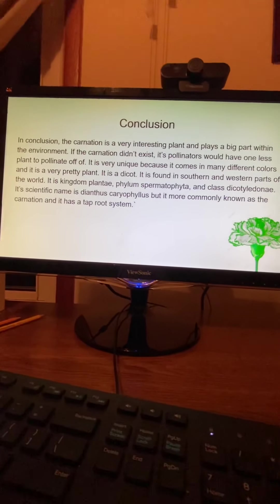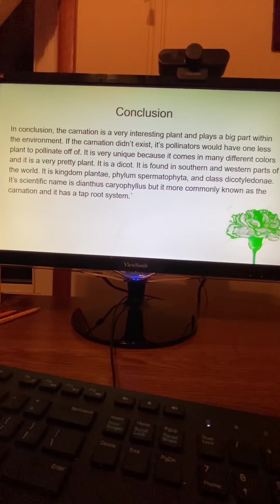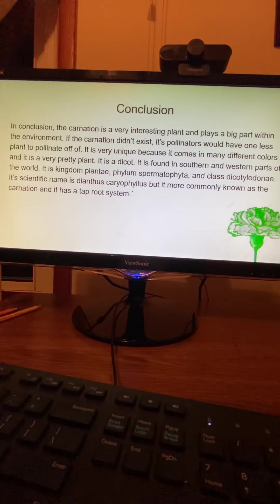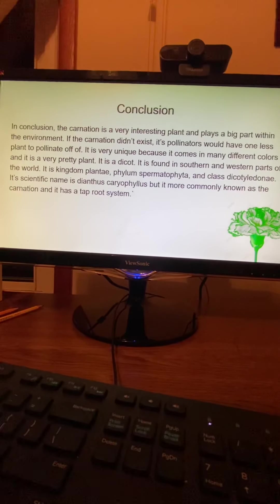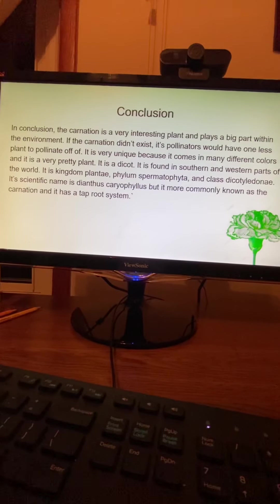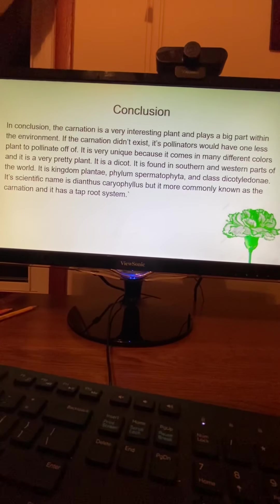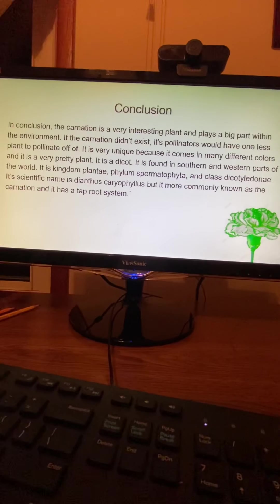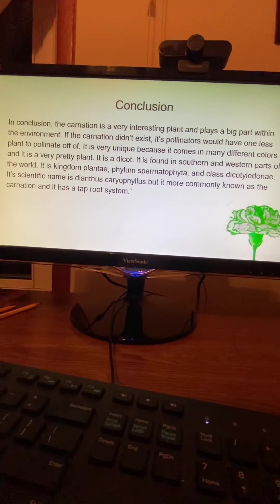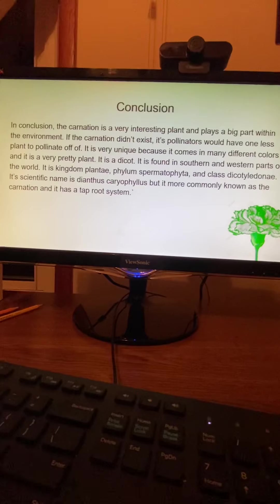Conclusion. The carnation is a very interesting plant and plays a big part within the environment. If the carnation didn't exist, its pollinators would have one less plant to pollinate. It is very unique because it comes in many different colors and is a very pretty plant. It is a dicot, found in the southern and western parts of the world. It is Kingdom Plantae, Phylum Spermatophyta, and Class Dicotyledonae. Its scientific name is Dianthus caryophyllus, and it has a taproot system.